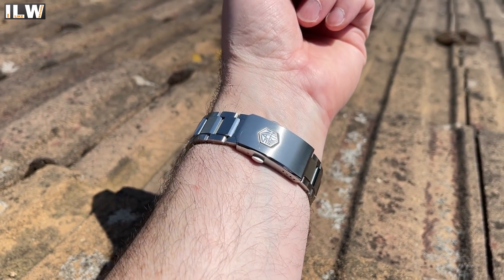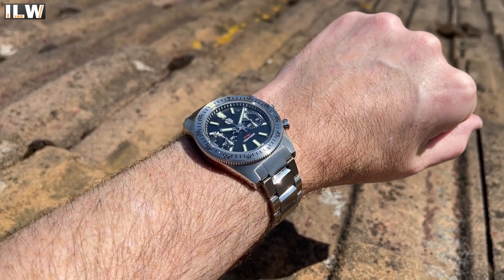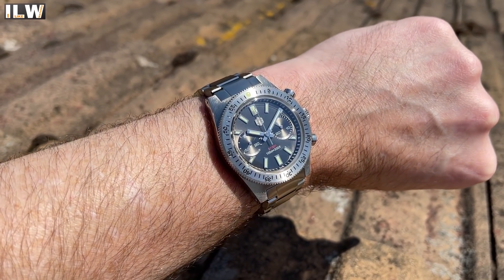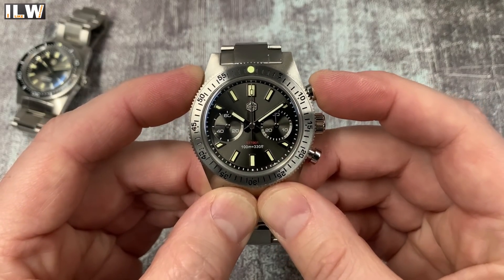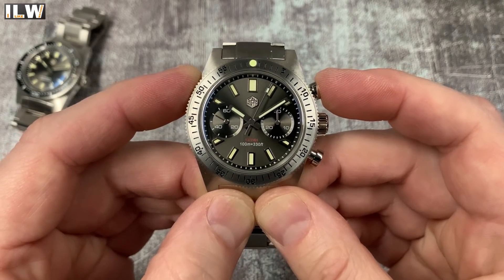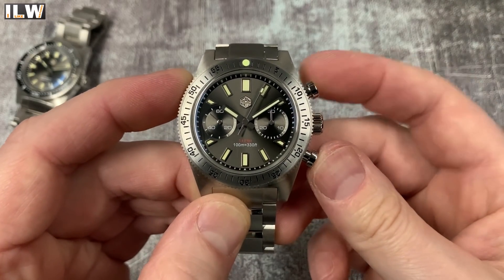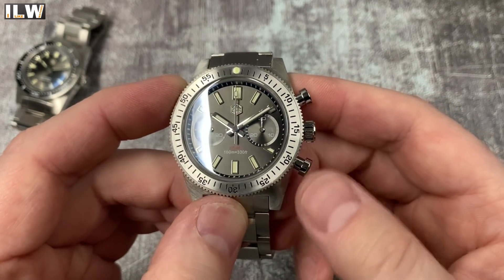It looks a little bit different - it looks like a diver but with a couple of sub dials. Let's have a play with those. Decent action on these pushers, a nice click to start the chronograph and again to stop it, which is nice.